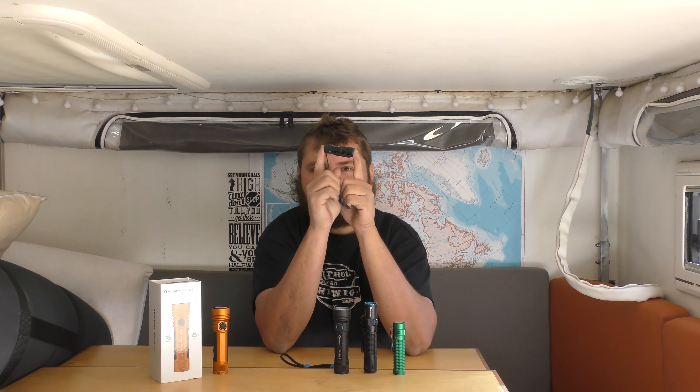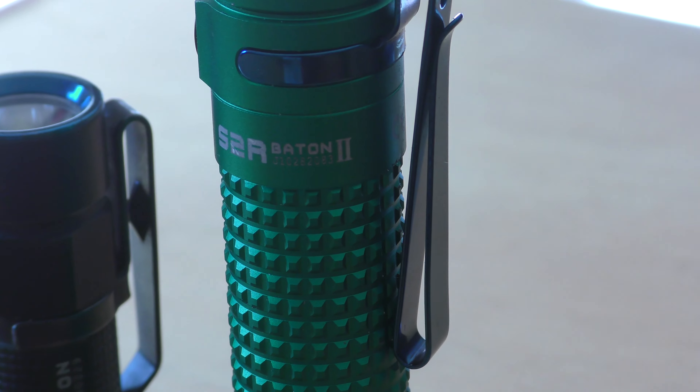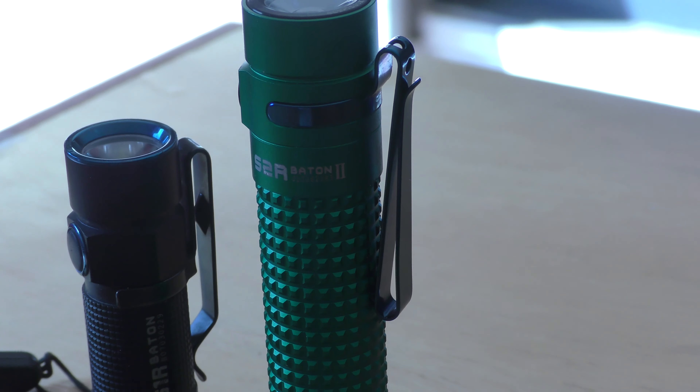This is the s1r Baton — I haven't charged it in probably a year and a half or two years, and I just found it in the Dodge in time for this video. It's super tiny; you could clip it onto your hat and barely notice it's there. This is the s2r Baton, one step up — a little bigger and a little brighter. The s1r also does strobe.